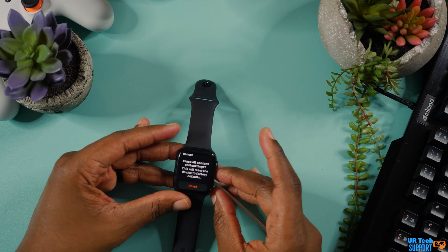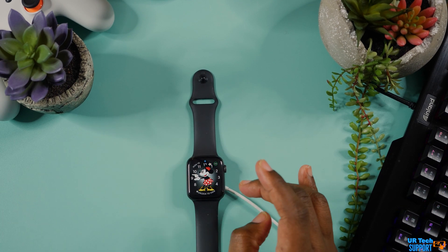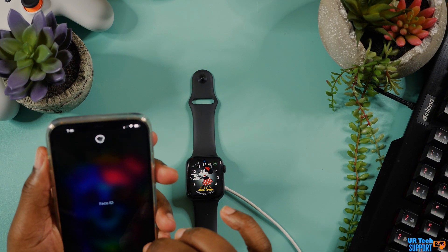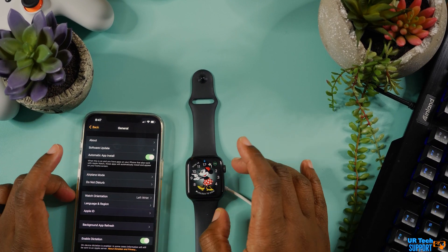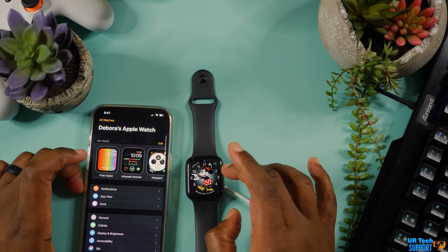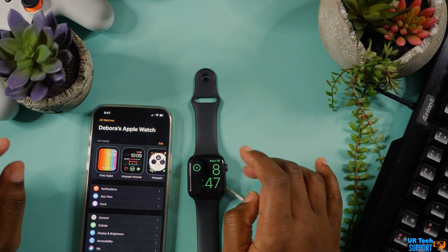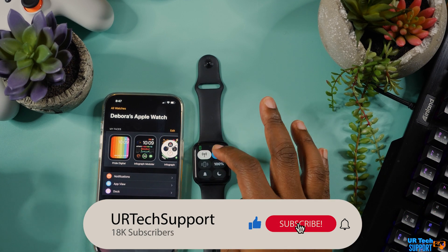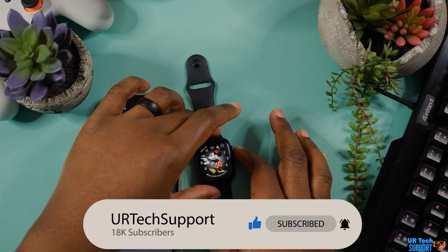One thing to keep in mind is that erasing all content and settings via the Apple Watch without unpairing it first doesn't remove any activation locks that may be on the Apple Watch itself. So if you do have an activation lock on the Apple Watch, you're going to want to unpair it first from the iPhone that it's paired to. In any other circumstances, doing this will completely fix your issue and give you the ability to re-pair the Apple Watch to any iPhone.